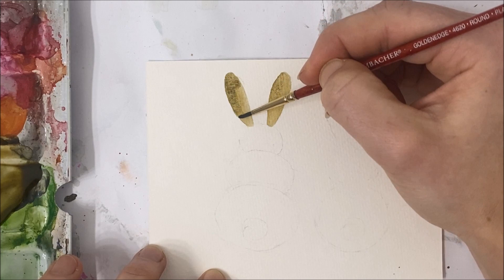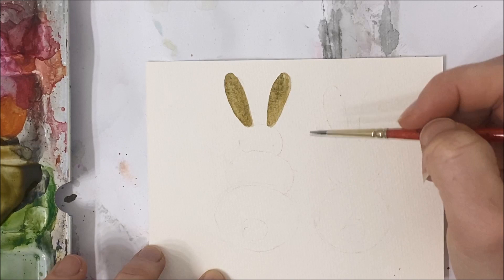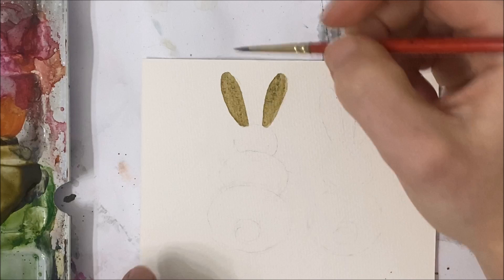I'm going to be adding shading to the left portion of each ear. By the way, the brushes that I use are linked in the description of this video. If you're interested in acquiring some of them, I really recommend both the Grumbacher and the Winsor & Newton collection — great brushes.